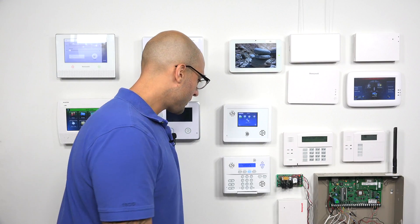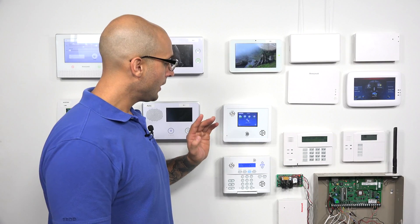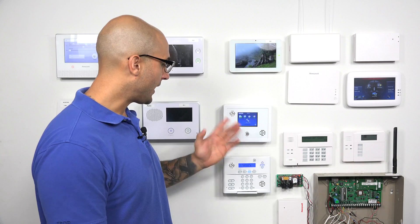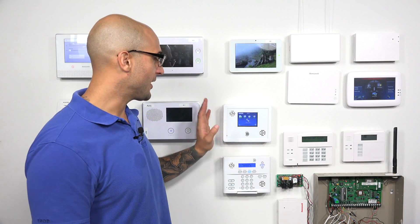Now, as far as the door and window sensors that are compatible with the panel, only sensors that work on the 319.5 frequency will be compatible with the system out of the box. That's the only frequency that it works with. And obviously, the sensors that are made by Interlogix, which is the company that makes Simon, those will be compatible with the system.